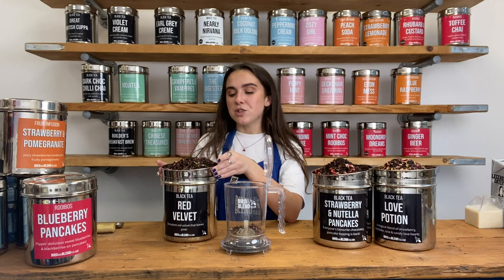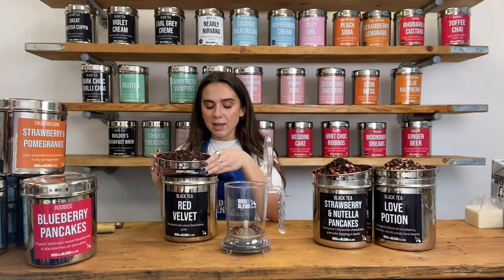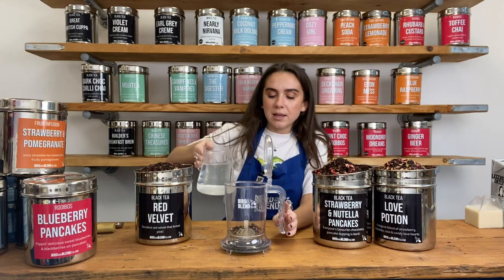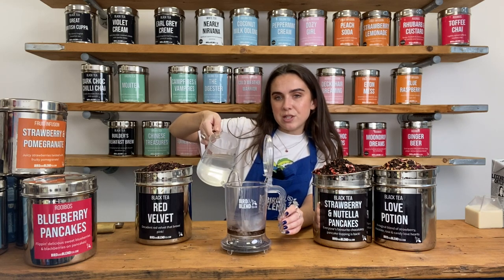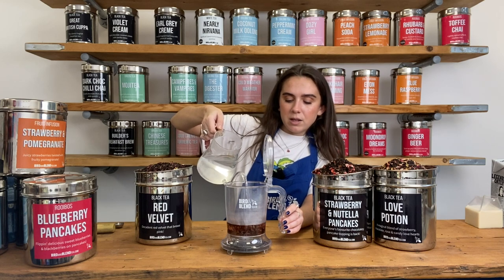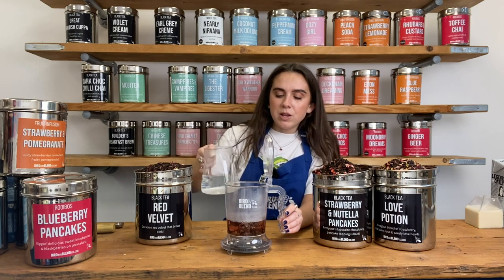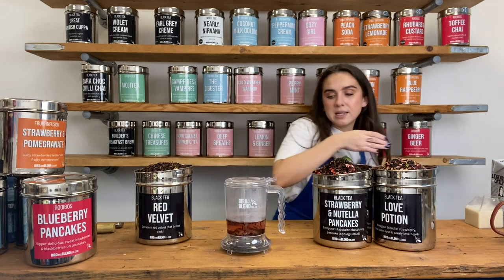This tea is really cool because it has some beetroot in it, which helps make the tea a lovely bright pink colour. That's why I love to have this one with milk — it really accentuates that lovely pink colour. This is boiling water because it's a black tea. Make sure you're checking the label before you brew your teas because each tea needs a different temperature and brew time. I'm doing about 150 to 200 millilitres and I'm going to let that brew for four minutes.